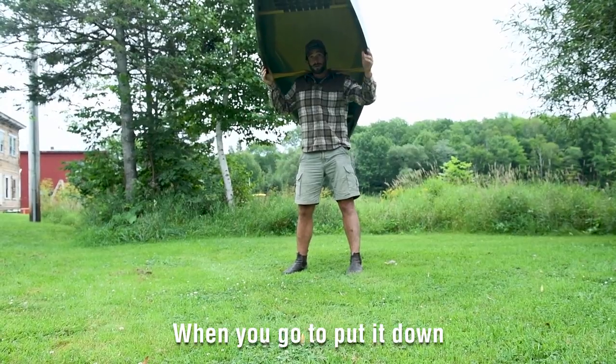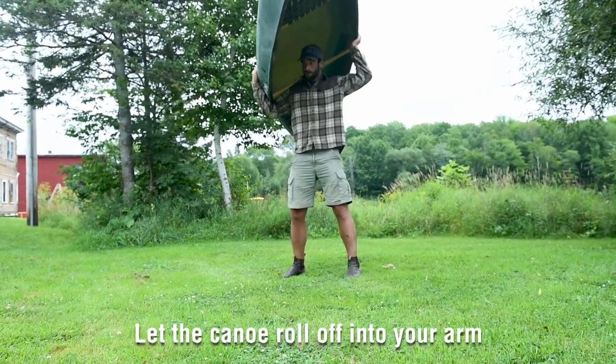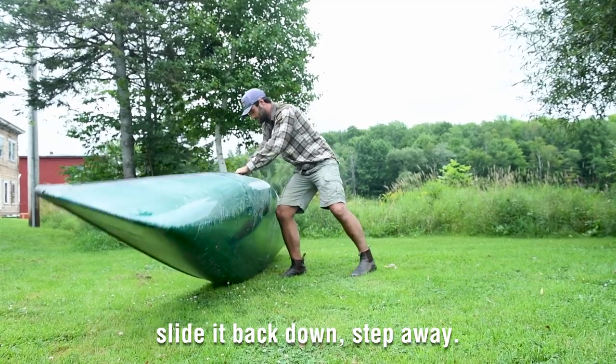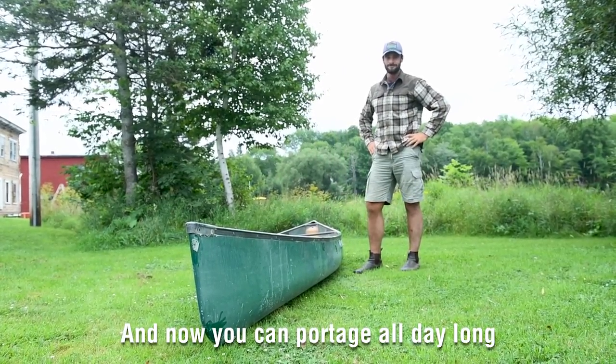It didn't break your back. When you go to put it down, you take it down the exact same way. You let the canoe roll off into your arm, lower it onto your leg, slide it back down, step away. Now you can portage all day long, like a Canadian.